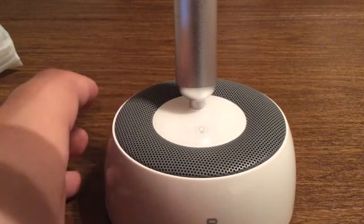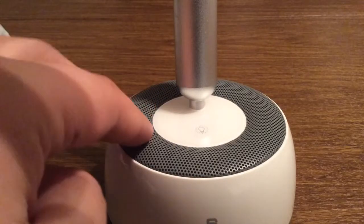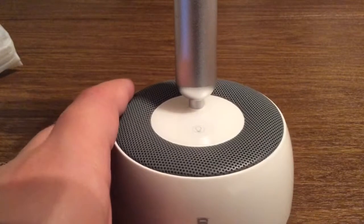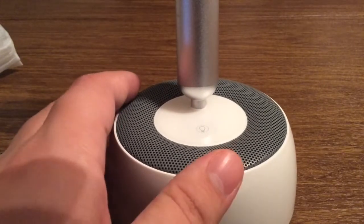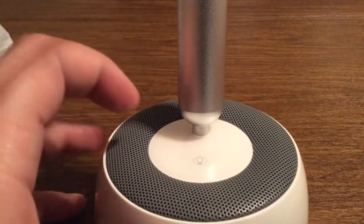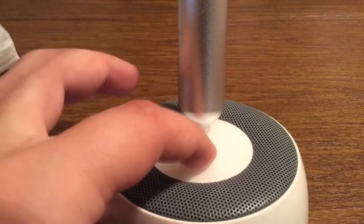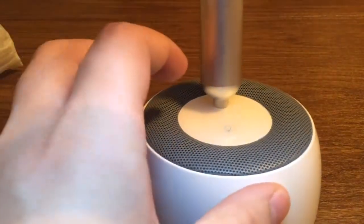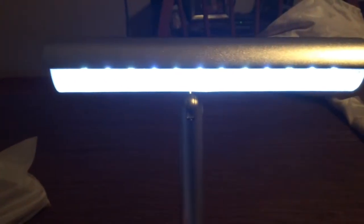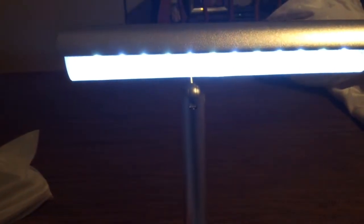Next let's take a look at the speaker itself. As you can see, it's a full 360 all the way around, but you do have your left and right channel to distribute the sound evenly for your bass and your treble. On top of the speaker in the middle, you have your LED lamp. If you just tap that once, it'll turn it on. As you can see, it acts as a nice little reading light — perfect if you're reading a book or typing.